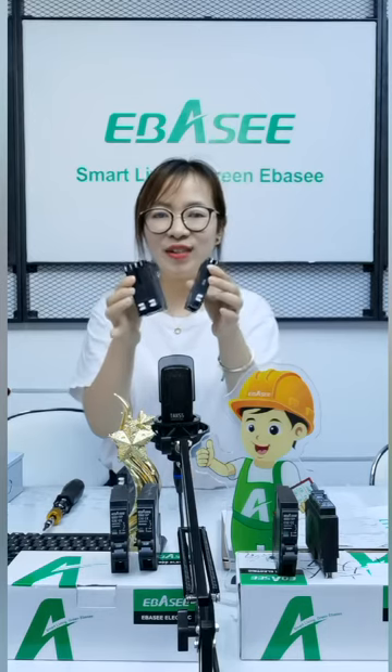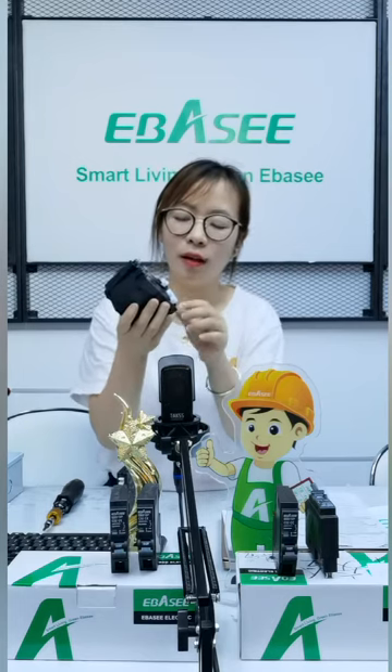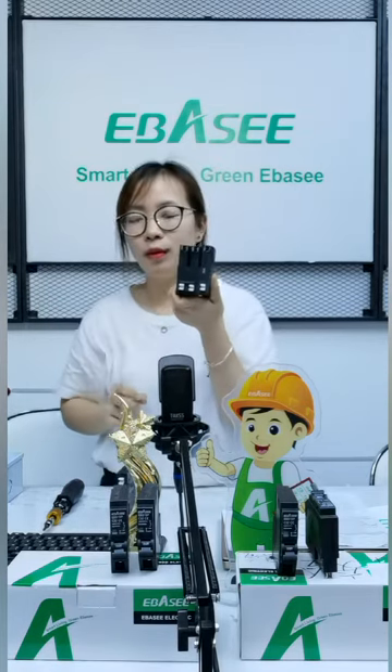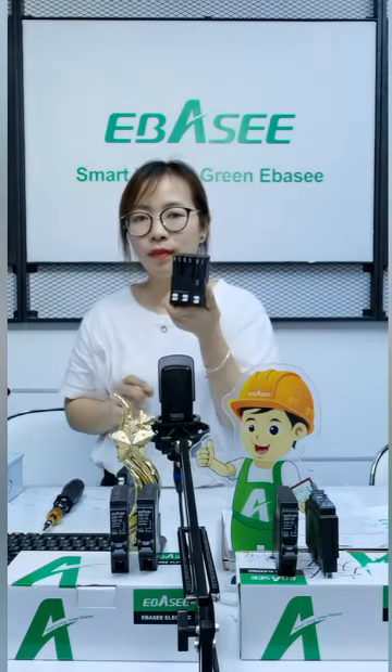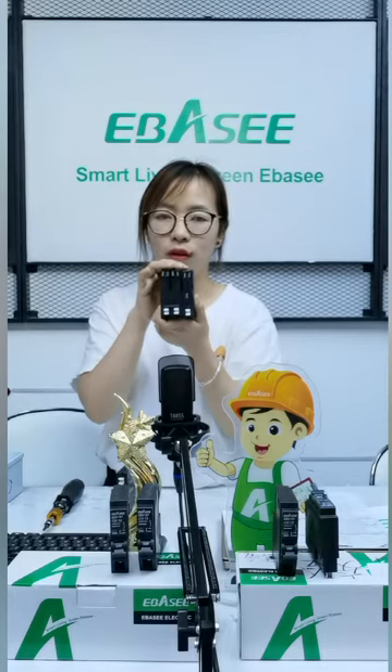Do you have any questions about this product? Some customers are asking about capacity. Every month we have one container to export, so the capacity, delivery, and delivery time are also good.